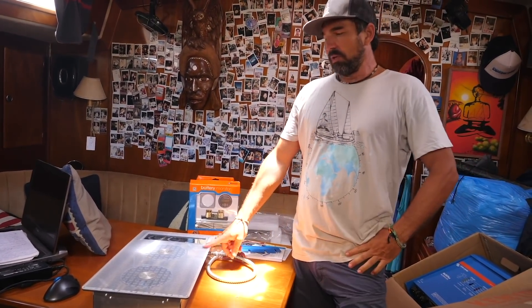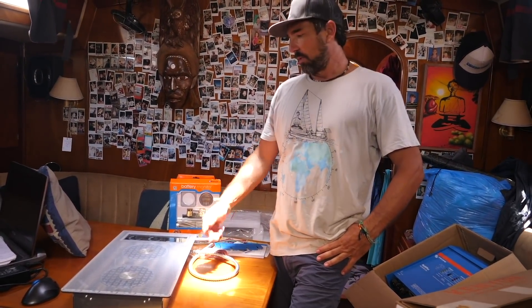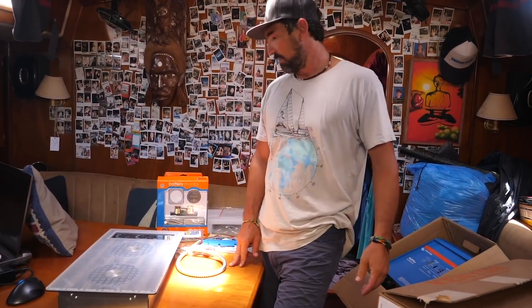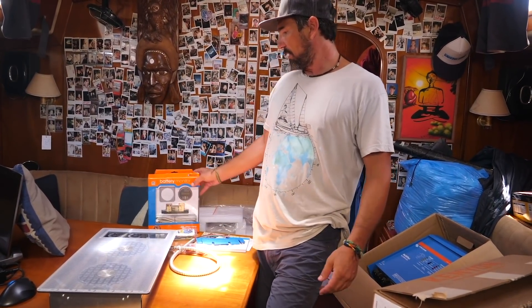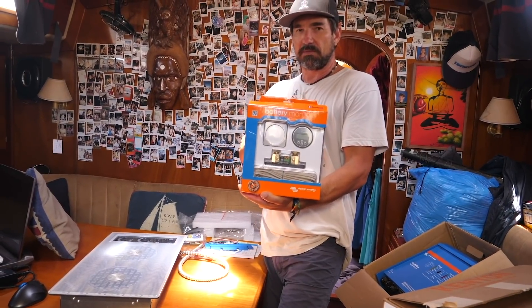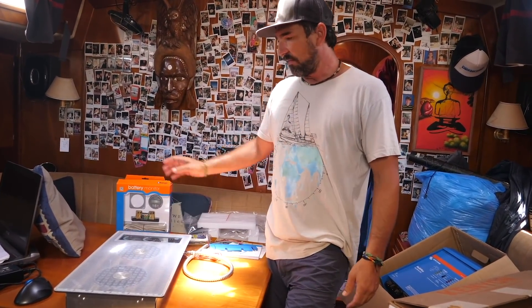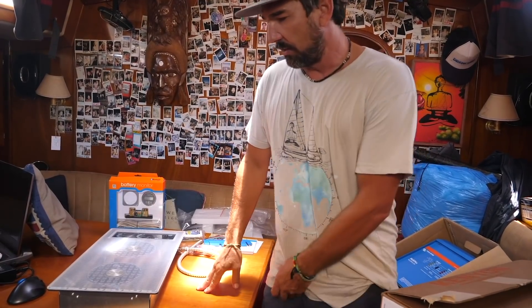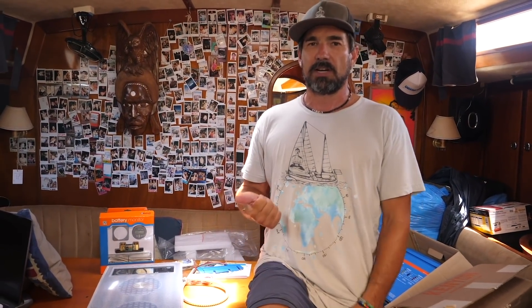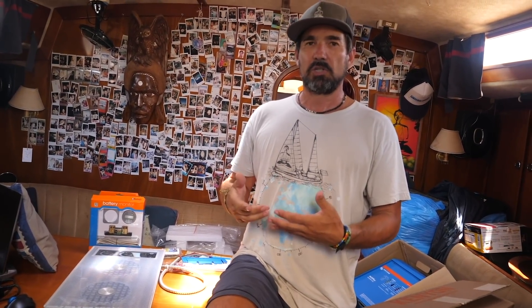And there are a couple of really awesome things about this. First of all, we're getting rid of propane. Second of all, it's going to run directly off this inverter, so I don't have to fill up gas anymore. And we're also going to add this battery monitor to keep track of the lithium cells. Even though we're getting rid of propane and going with all-electric cooking, I'm betting our generator time will either remain the same or even go down, even though we're going to be consuming more power.